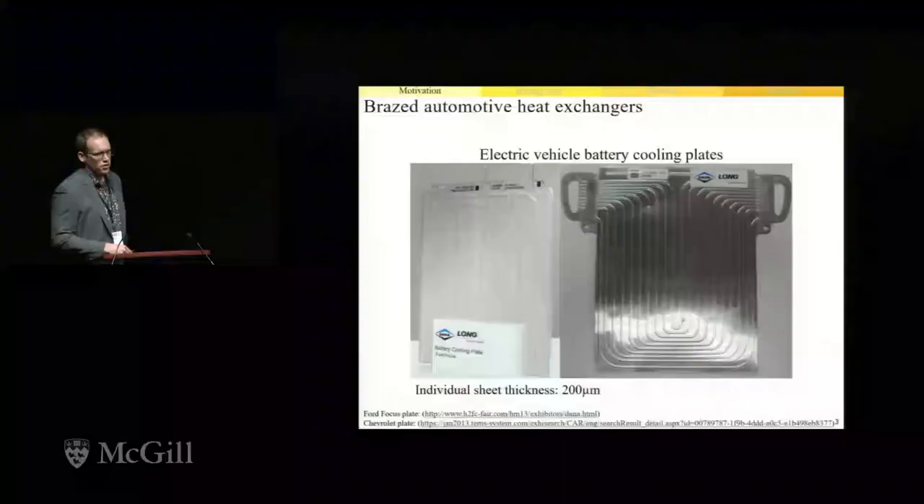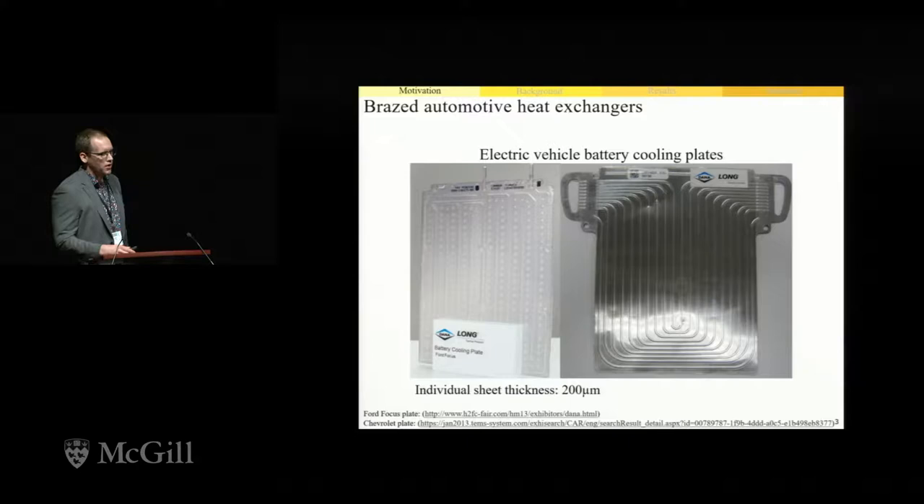If we look at the production of these plates, they're fabricated by stamping a series of half channels into individual aluminum alloy sheets. We then place the sheets together and pass the assembly through a furnace to be brazed. But due to the very thin nature of the sheets, we require very strict process controls for both forming and brazing, and failure due to corrosive attack is a growing concern.